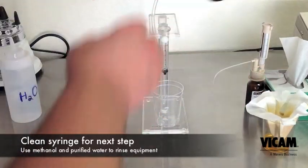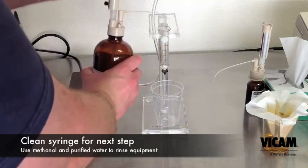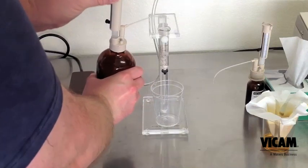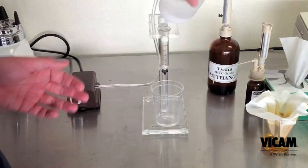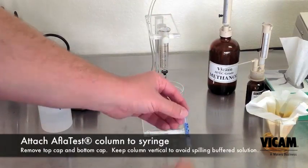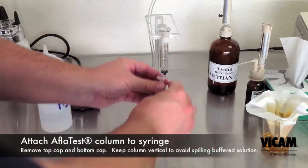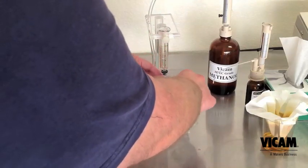Now is a perfect time to clean your collection syringe. Use pure methanol and purified water to clean out any residue left from the last test. Attach the AFLITest column to the syringe. The syringe coupler is simply a column cap with the bottom snipped off with a pair of scissors. If you lose the coupler, just make a new one.